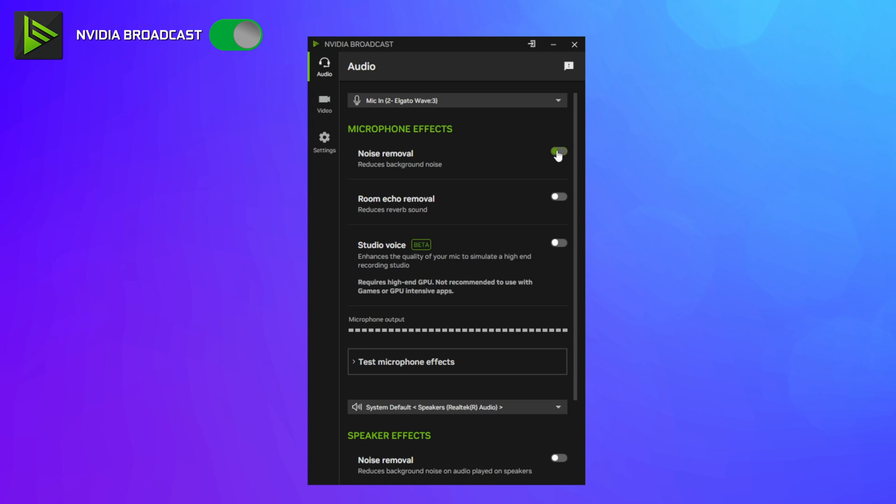For NVIDIA Broadcast, I have both noise removal and room echo removal on. NVIDIA Broadcast is probably the most ubiquitous name in the space for AI noise removal, and it can do both noise removal and room echo removal. In their latest update they've also added a studio mode, but that requires a higher-end 5 series RTX GPU. The issue with NVIDIA is it's available only on Windows and requires an NVIDIA RTX graphics card. When it comes to performance, while it does work well at removing noise and echo, there can be occasional artifacting in the form of pops and crackles in your voice. The frequency of this artifacting depends on how challenging the recording space is or if you have a load on your GPU — the harder NVIDIA Broadcast has to work, the more frequent the pops and crackles can be.